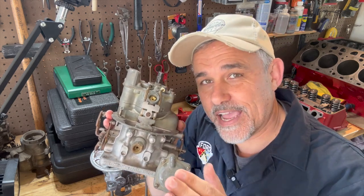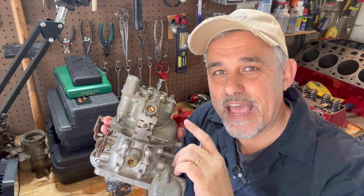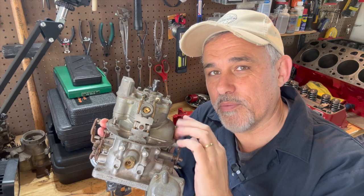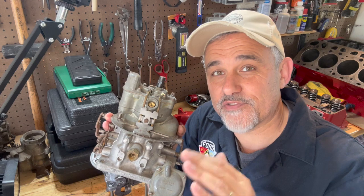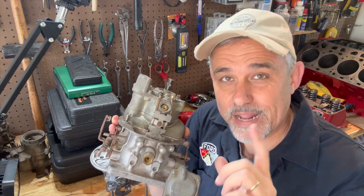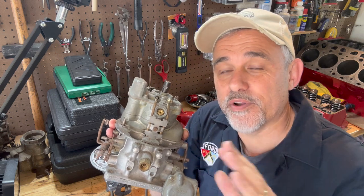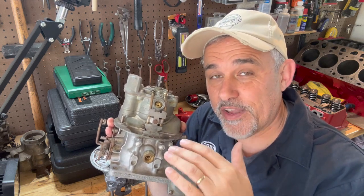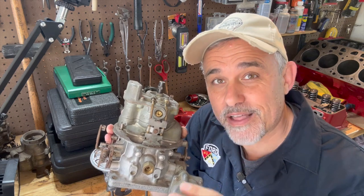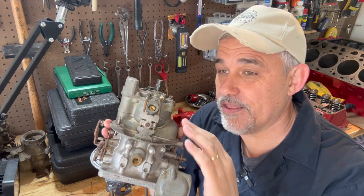54, 55, and 56, the distributors were all load-o-matic — that was the name. The vacuum signal was especially tuned to the distributor so that there was a perfect match between the carburetor and your distributor. You had no centrifugal advance, no mechanical advance in '54, '55, and '56 from the factory for these carburetors. So if you upgrade and want to use a better distributor that has mechanical advance, the vacuum signal from this carburetor is going to be extremely strong because it's really feeding off the venturis — it's not ported vacuum like modern carburetors.